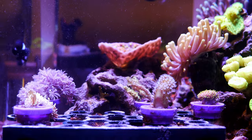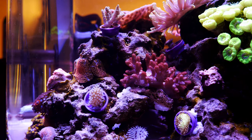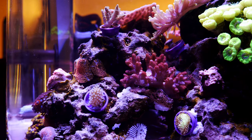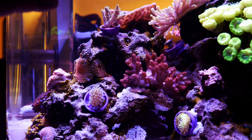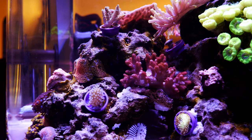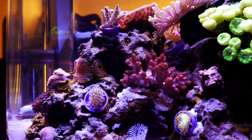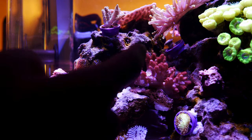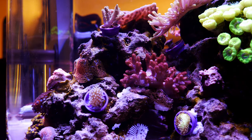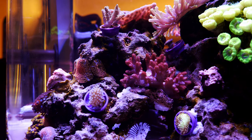Here we are a few days later. All of the corals are attached to the rockwork and doing really well. The sinularia is the only coral that actually attached to the frag plug, and that makes sense because it's underneath those fins. The rest are actually attached to the fins, which is pretty cool because I think I can just cut the fins and glue those directly to the rockwork — then I don't have the big frag gripper in the tank.